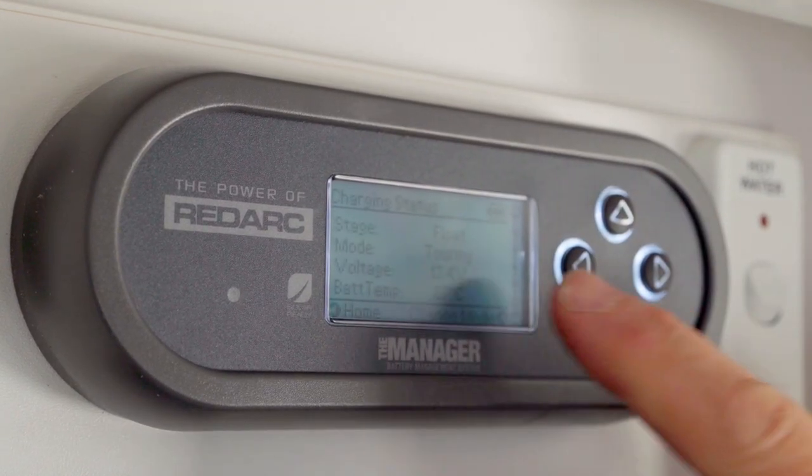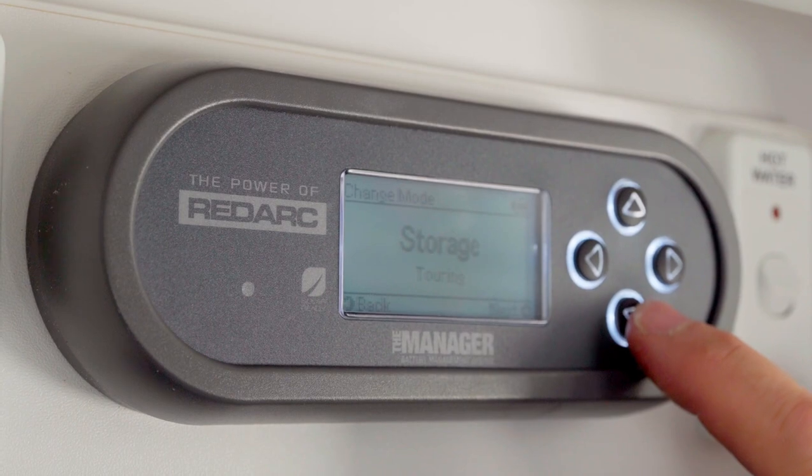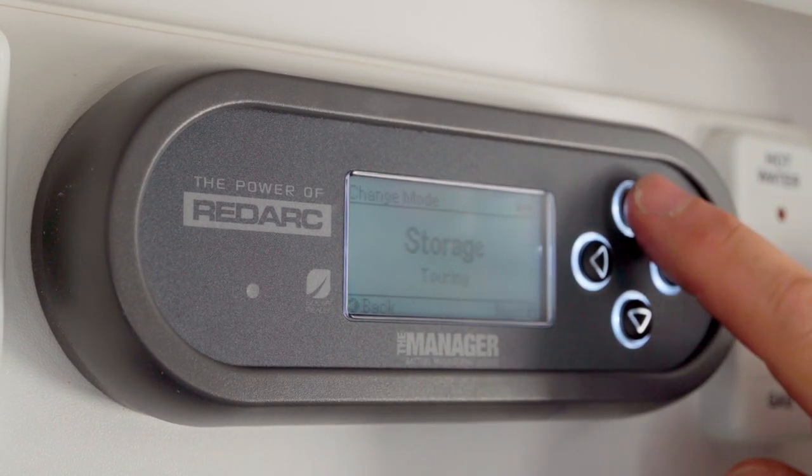Just remember, if you have the RedArc battery management system or Enerdrive system, they also have a storage and touring mode that you can select.